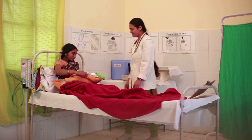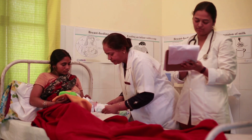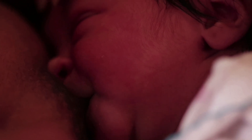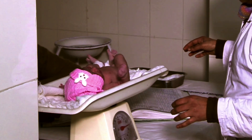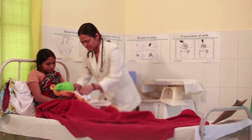Discharge criteria: the baby's general health is good and there is no concurrent disease such as apnea or infection. Feeding well and is exclusively or predominantly breastfed. Gaining weight around 15 grams per kg per day. Temperature is stable in the KMC position.